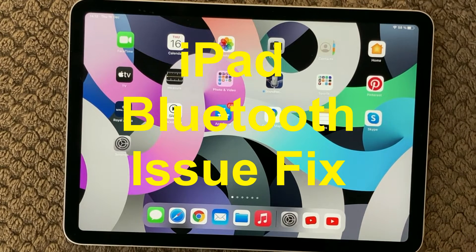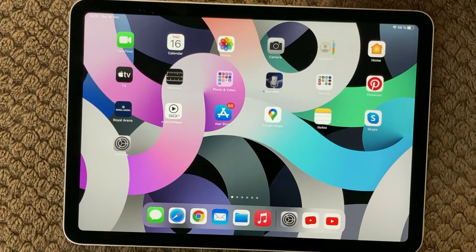Hi all and welcome back to a small help video. Today we are going to talk about Bluetooth and the issues you can have when you are trying to connect your headphones, smartwatch, or whatever device to your iPhone, iPad, or whatever device you have. Bluetooth can sometimes be a bit annoying.